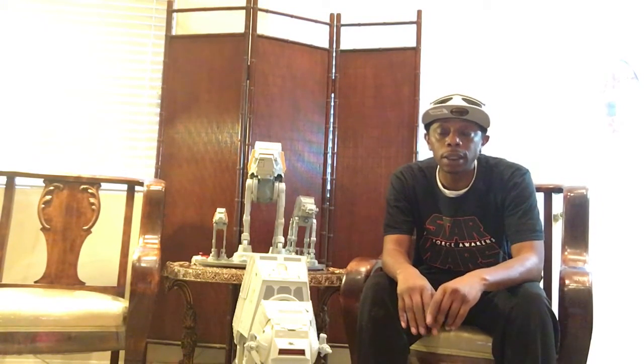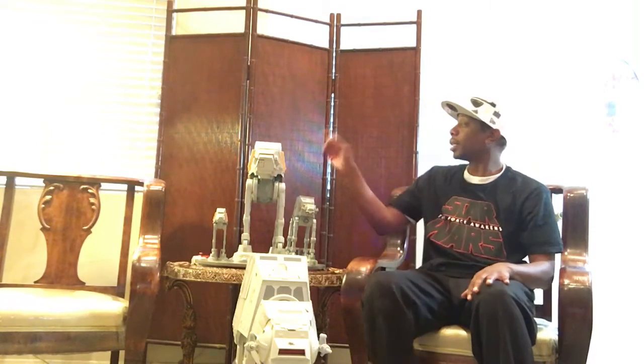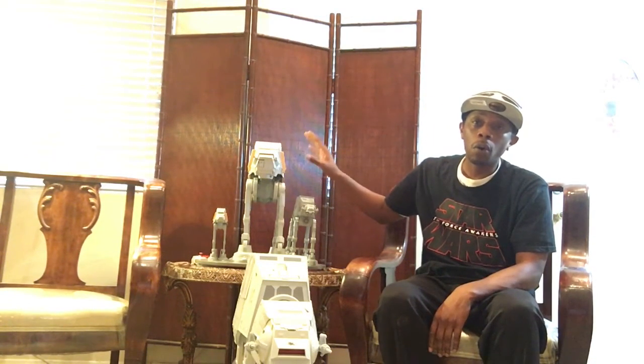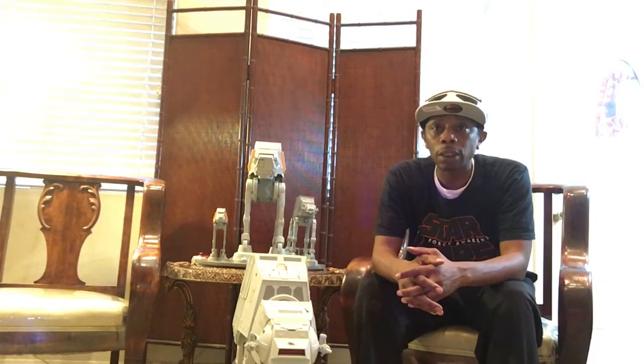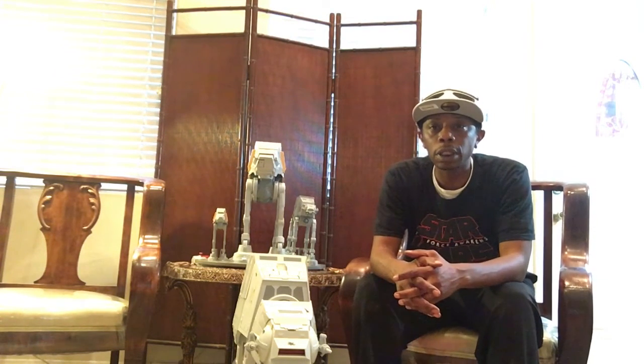Alright guys, so today we have a very, very special video here. We are going to take a look at the AT-ACT Remote Control Walker, Imperial Walker. It just came out — it was actually released on the 1st of December. I got it about six days later, so we're going to take a look at it here today.